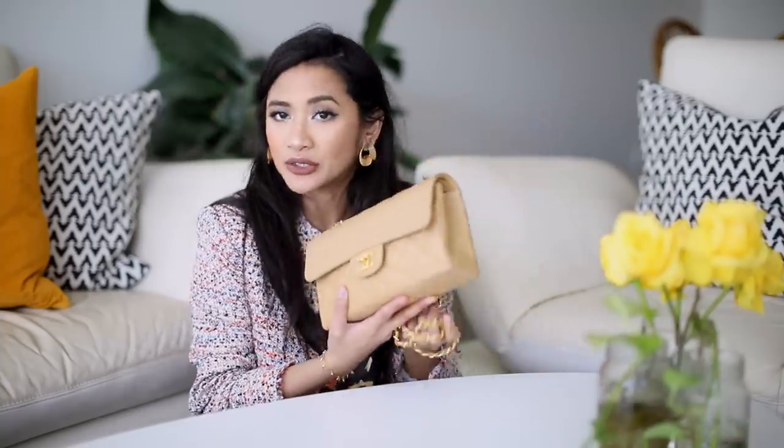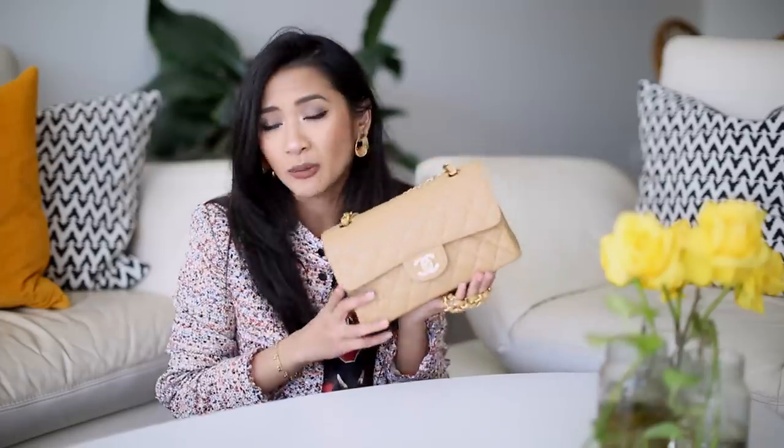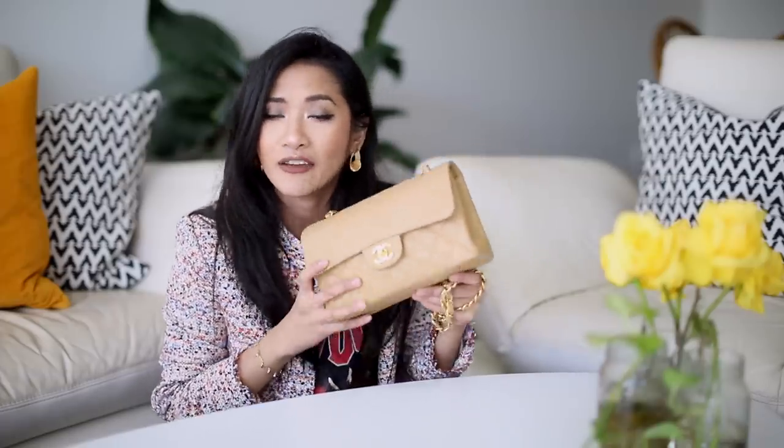Hi guys and welcome back to my channel. Today I'm doing a what's in my bag on this gorgeous little bag right here. If you haven't seen the unboxing on this one, I did have a video on this a few weeks back, so I will put the link in the info bar for that. It is my gorgeous little Chanel classic flap in the size small, in the dark beige leather in the caviar skin with gold plated hardware. It is a beautiful little number and I've actually been wearing her quite a lot lately and I've been loving it.